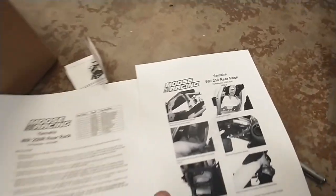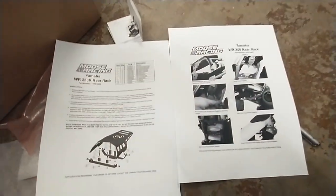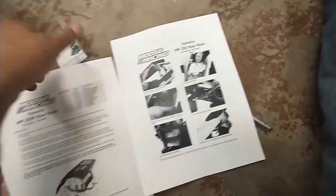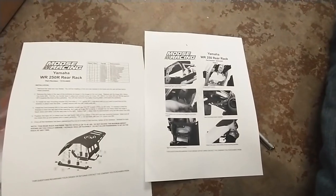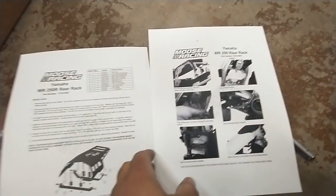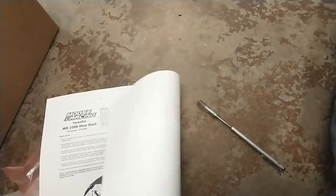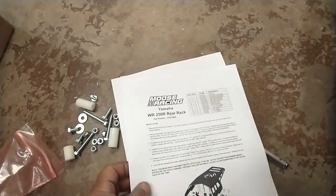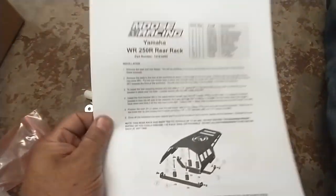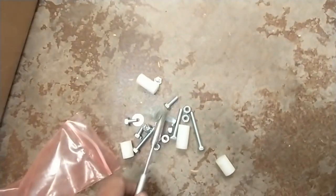I couldn't even get these instructions on the Moose Racing website. The product number is 5510-0267 — it's not even available on their website. I mean, you can buy it and see it, but you sure as hell ain't gonna get proper work instructions. I write work instructions for a living and this just drives me nuts. Again, the hardware is not stainless.